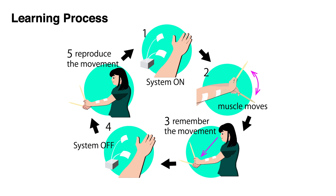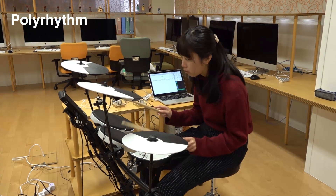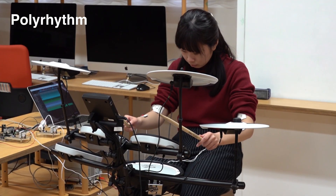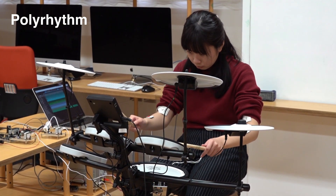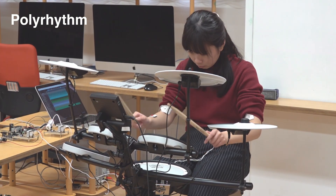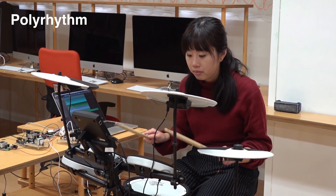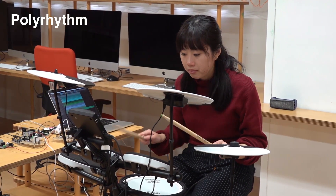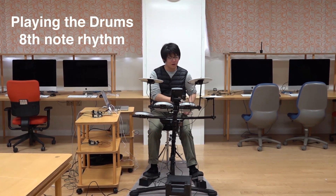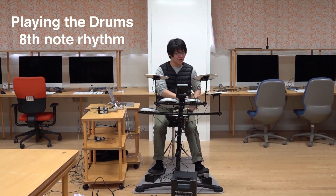Users can learn not only rhythm with one hand but also rhythms that use both arms simultaneously. For example, polyrhythm — where the right hand and the left hand simultaneously beat different beats — is generally a hard rhythm. In addition, it is possible to learn drums, where a player must use not only arms but also legs at the same time.